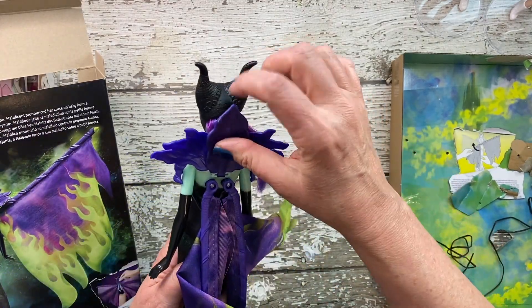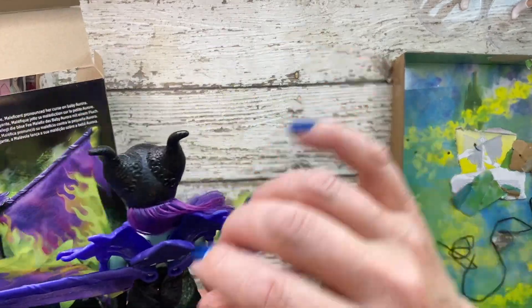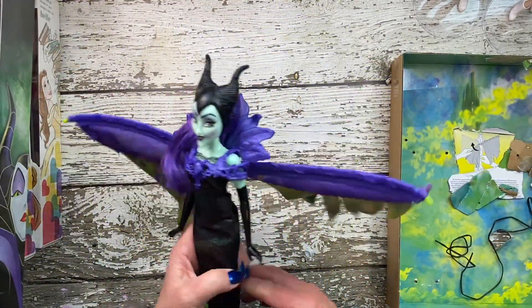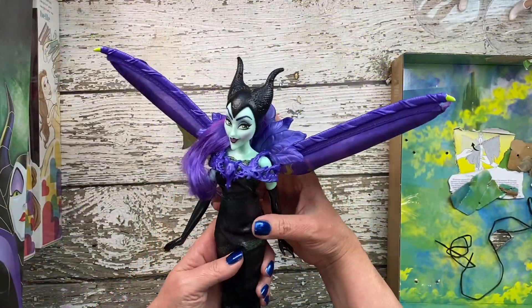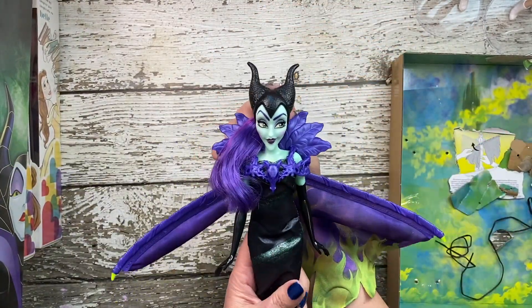I really like her outfit. I love her shoes. If I had been able to take off these wings and the shoulder setup thing, I would have loved to dress her in one of the Illy Forever clothing packs. But that's not going to happen, so I think she's fine as is.